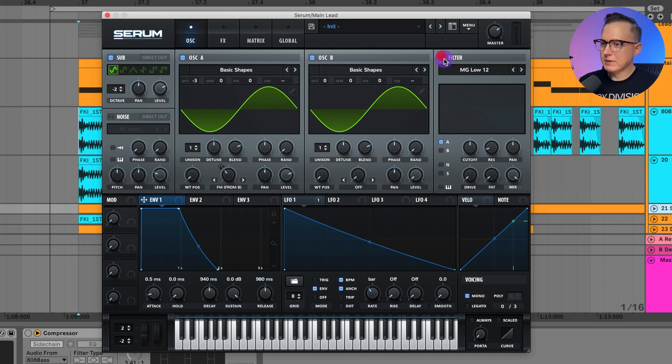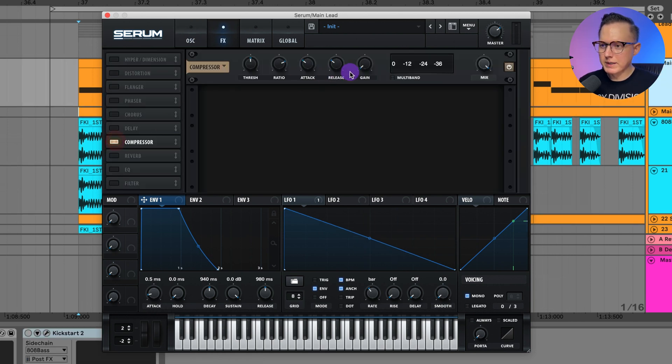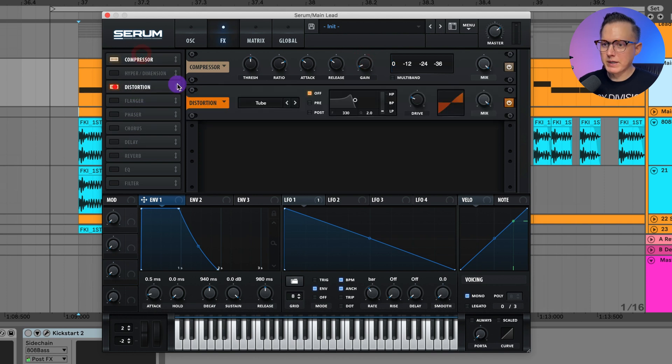I want to add a filter to filter off some of that top-end ringing. I'll put the cutoff around 800 or 900 Hz, raise up the resonance, and raise up the drive. Then I'll go to the effects and add on the compressor, and after that compressor add on the distortion — I want to set the drive and mix to about 60 percent.